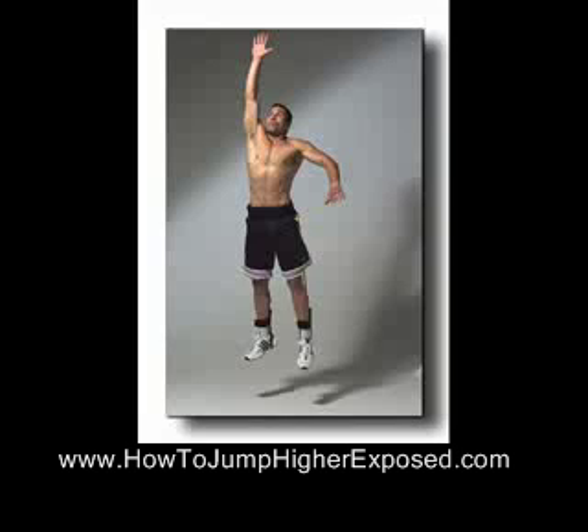That's it for this vertical leap video. I hope you enjoyed the exercise and start using it today. Just do it for seven days and keep adding on exercises from other videos I'll make in the future. If you want to learn more advanced techniques, go to the link in the description and learn from the top 13 experts in the vertical leap niche — they're teaching thousands of guys just like you and me how to increase their vertical leap for basketball.